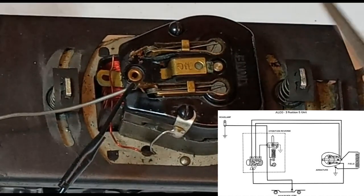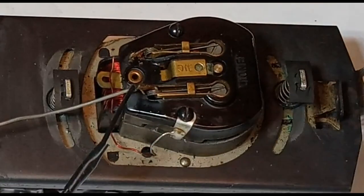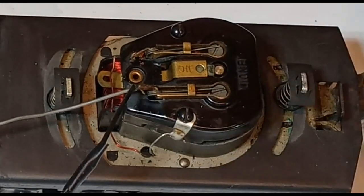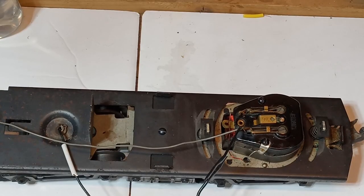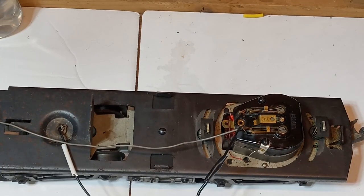That type of reversing unit works regardless of whether you're using AC power or DC power. But if you don't have a reversing unit, you can either add one or purchase one and wire it in. Those will generally run you, depending on the model, $40 to $60 — sometimes higher.